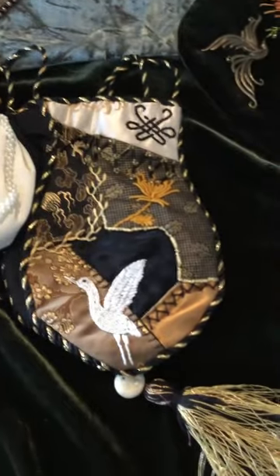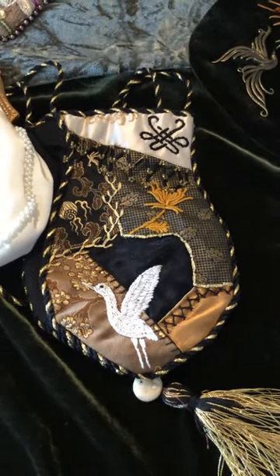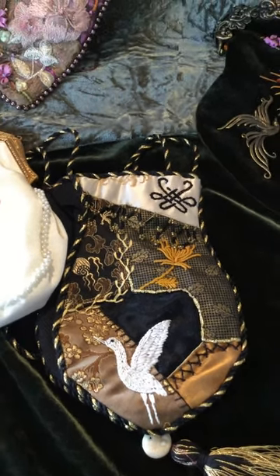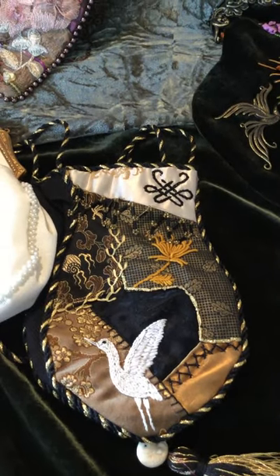Here's a very old purse that I did probably 25 years ago. It's crazy quilted with Chinese emblems on there. There's a stork, there's a chrysanthemum, and those bullion knots probably have 150 wraps on them each.